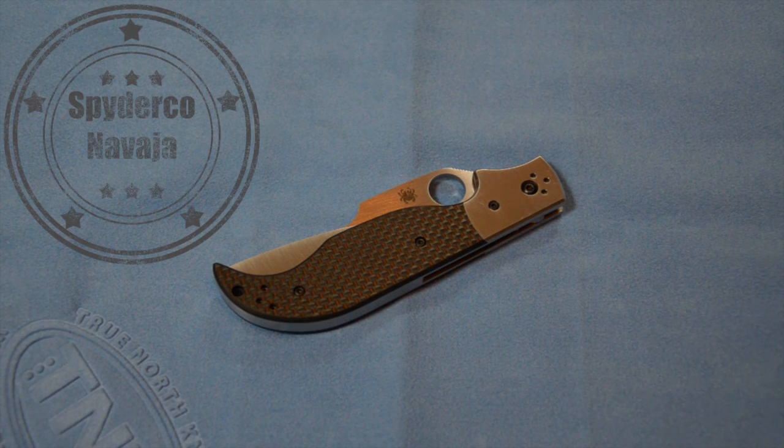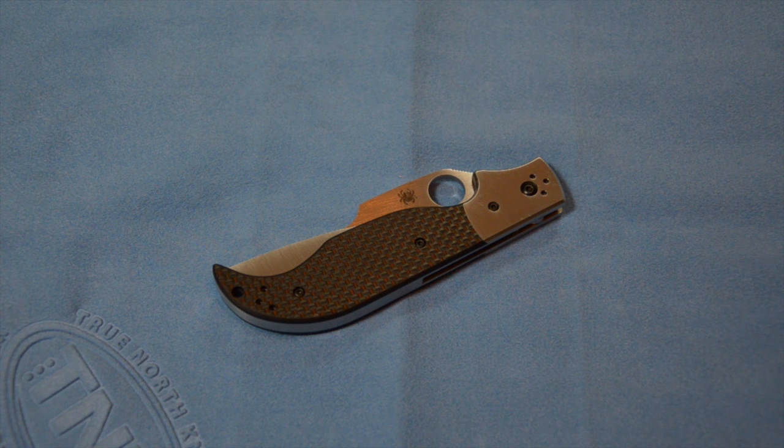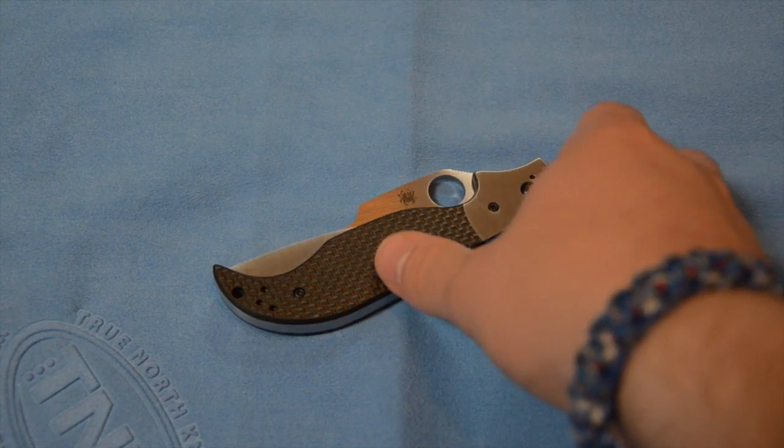Hey guys, I've got another knife review. Right now I'm going to be taking a look at the Spyderco Navaja. This is another knife that I recently picked up on a trade and I have to say I really like it. It's an awesome, awesome design. It's probably the most elegant knife I've ever owned — even the more expensive knives I have are not as beautiful as this one is. The aesthetics on this thing are just absolutely incredible in every way.